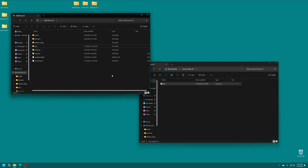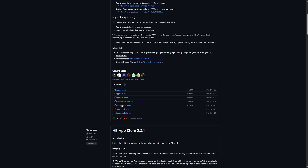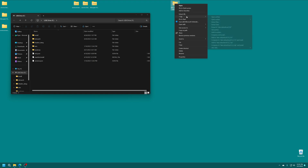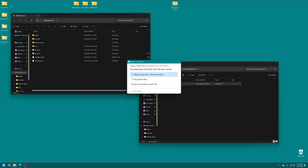With our payload in place, we're going to grab the latest version of the Homebrew App Store — a link will be in the description below. Just scroll down and download the 'wiiu-extracttosd.zip' file. Go ahead and get this one extracted as well, and inside the folder you should see another Wii U folder. Drag that into the root of your SD card and overwrite anything that might be the same to make sure you're on the most up-to-date version of the Homebrew App Store.